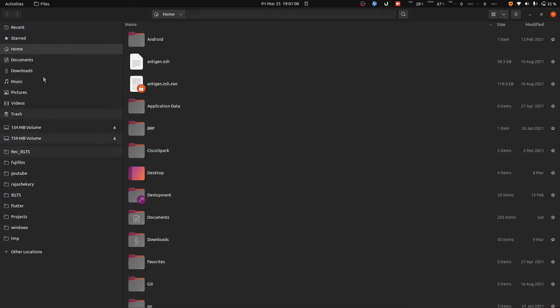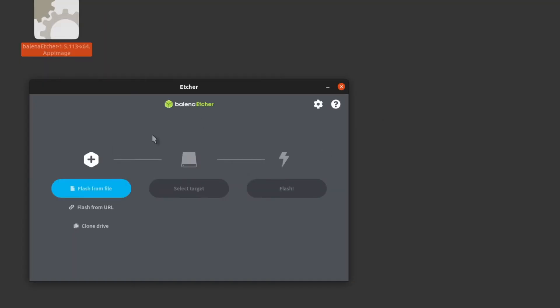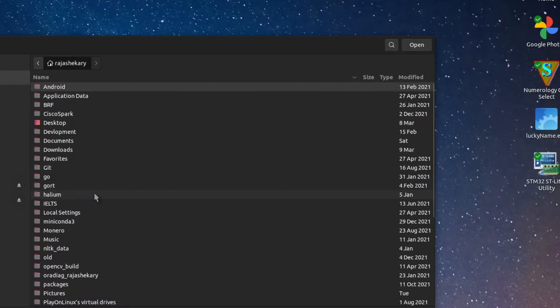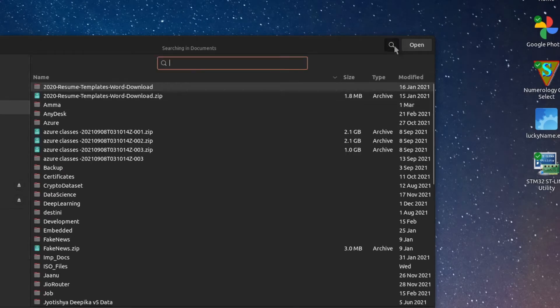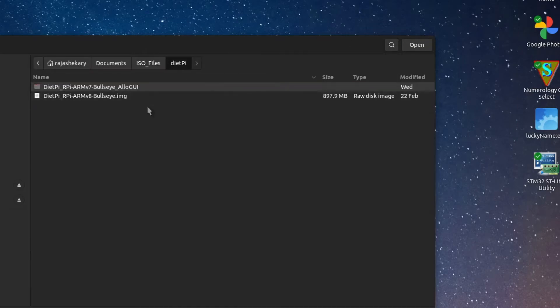Now I need to launch Balena Etcher. It is up and running. Click 'Flash from file' and select the ISO image or dot-image file which you have downloaded. If you are creating a bootable USB for Ubuntu or some other operating system, you can select that. Otherwise, select the image downloaded from DietPi. I am selecting the BoolSai image — I tried booting an image made by the DietPi organization but it didn't work properly, so I am going with the BoolSai image.